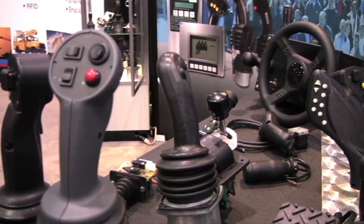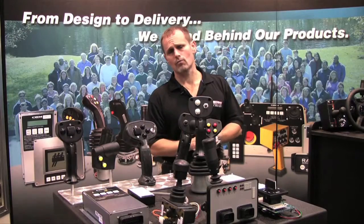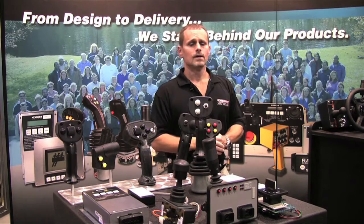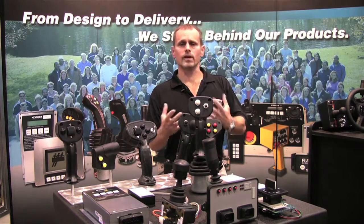Custom designed handles — you come up with the idea. We can take that, make a drawing out of it, and actually print it in-house. We have our own rapid prototyping printing machine for plastic handles. This is a perfect opportunity for you to get the actual handle in your hand, feel it, and tweak it if you need to.